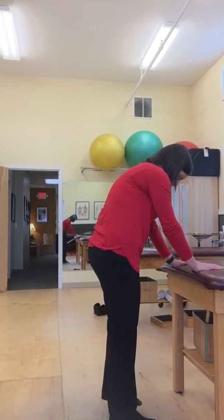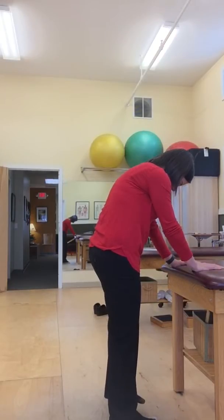At this point you should feel your left inner thigh sucking your femur up into your pelvis, like you're pulling your foot out of mud. On the right side you should feel your right glutes start to engage as you try to push your foot down almost through the floor.